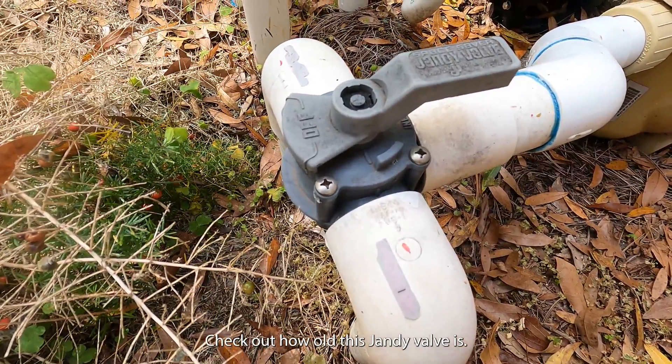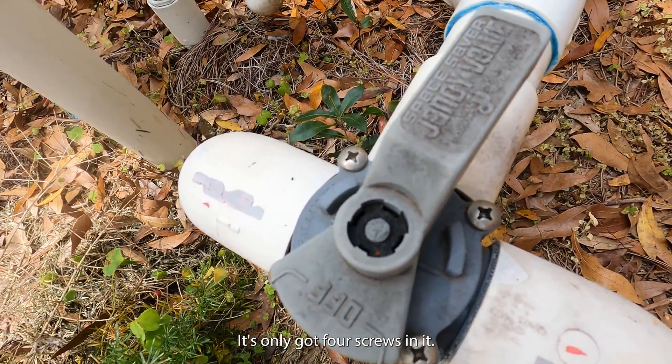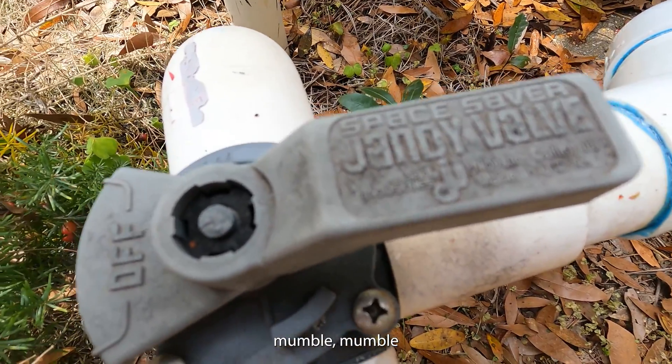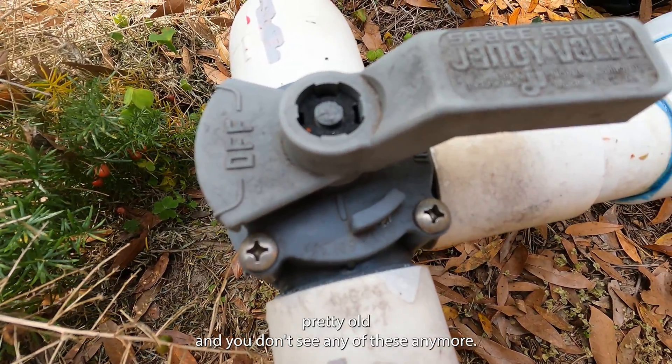Check out how old this Jandy valve is — this thing is really old. It's only got four screws in it. See, it says Jandy on the top. Pretty old one; you don't see any of these anymore.